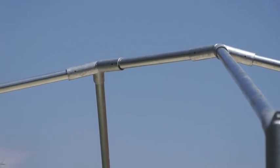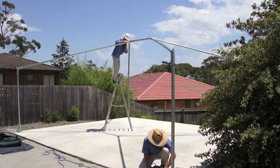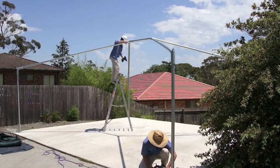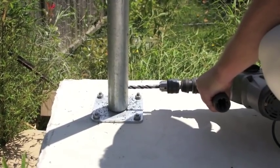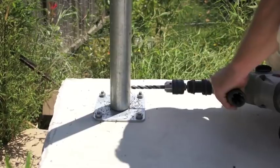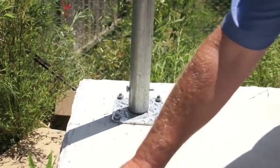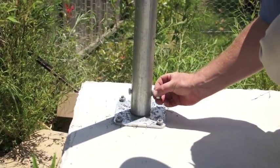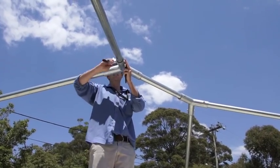The frame is now done and ready for drilling. Every joint requires a nut and bolt. Work your way around drilling with a small pilot hole first and then reaming the holes out and then putting the bolt in. Use a spring washer and tighten the nuts and bolts with a socket.